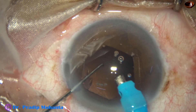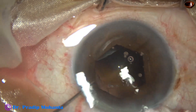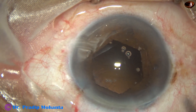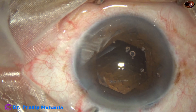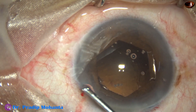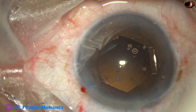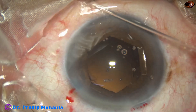The posterior capsule is intact. Though B-hex is in place, there is some iris tissue incarceration at the side port. So I bring out the phaco handpiece first — whenever there is iris tissue incarceration at the side port, remove the handpiece first, let the iris fall back, and then remove the chopper.